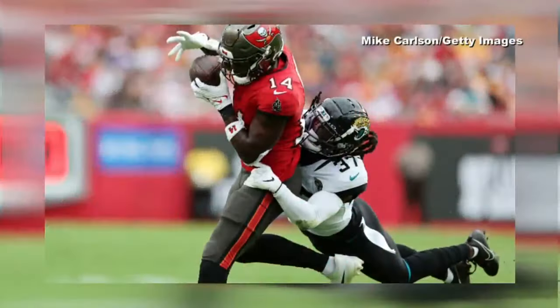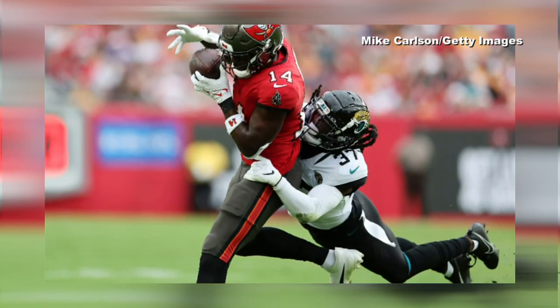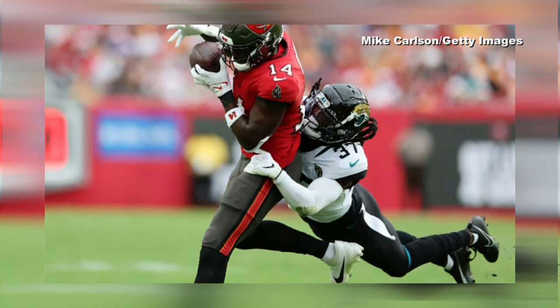A hip drop tackle is when a defensive player grabs the person who's running the ball to tackle them and actually leaves their feet, then kind of rotates and throws their hips underneath their body. What can happen is that the player making the tackle can then roll onto the legs of the person who has the ball, and so there's a chance for a lower leg injury.